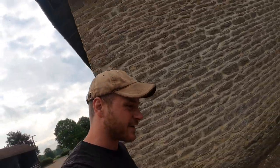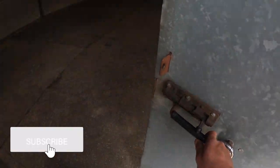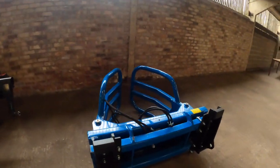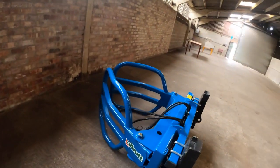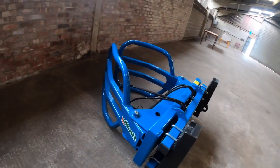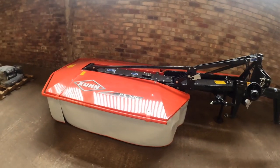Good morning everybody. Welcome back to the channel. Hope you're all keeping safe and well. So we've bought a couple of new things. We have got a hydraulic bale grab — this is to replace our very old bale spike. We've gone for an all-but bale grab supplied by the awesome guys at Shamans. And we've bought a Kuhn PZ190 drum mower.